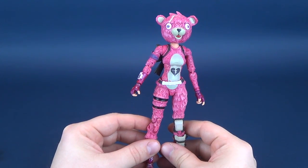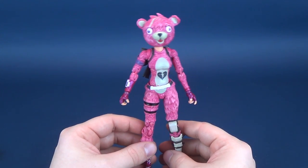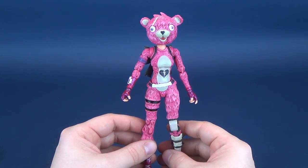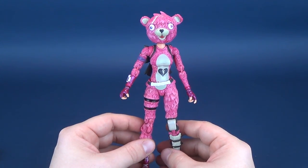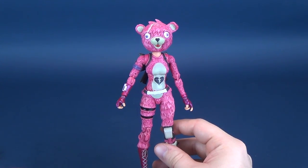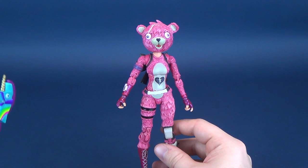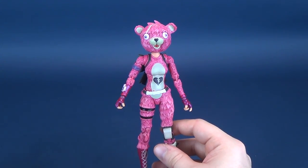Now, this costume was released as part of the Valentine's Day event — I was cross-mixing my holidays there. Getting the outfit in-game also comes with a free crossbow, which unfortunately is nowhere included with this figure. You get the Rainbow Smash, the machine gun, and of course the display stand.